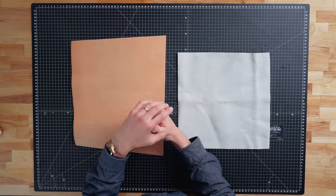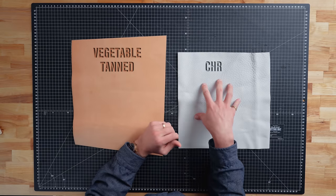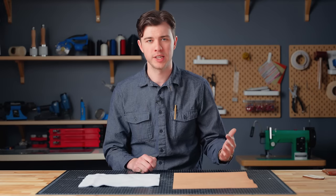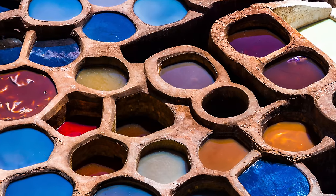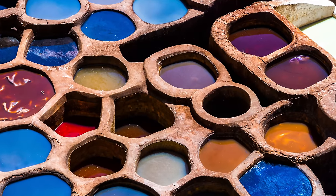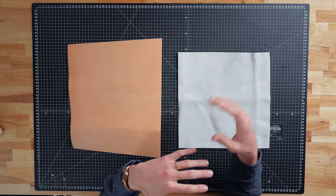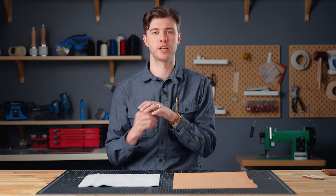Tanning is the process of turning animal hide into leather that we can work with. Skins can be tanned in two main ways: vegetable or veg tanned, and chrome tanned. Vegetable tanning is the traditional, natural method that's been used for thousands of years — the leather sits in a vat of natural tannins derived from things like tree bark, nuts, and leaves. Veg tan leather patinas nicely over time, meaning it gets darker and develops a sheen and depth in color and surface finish.